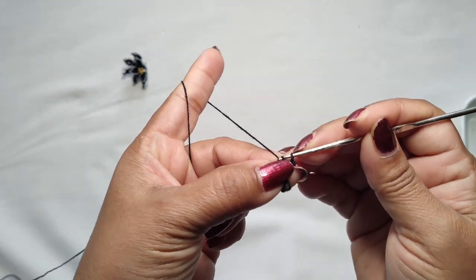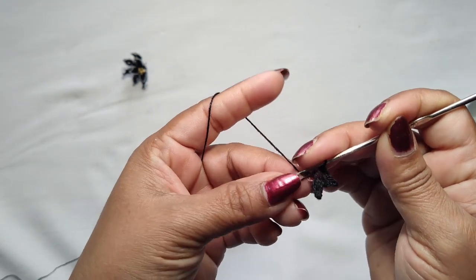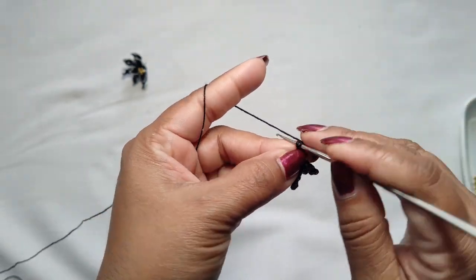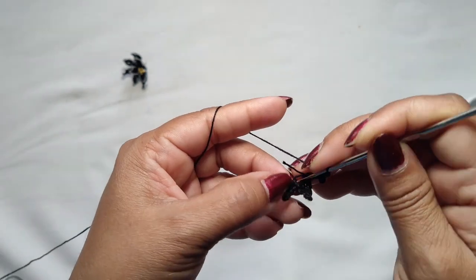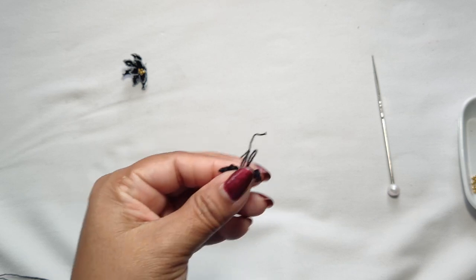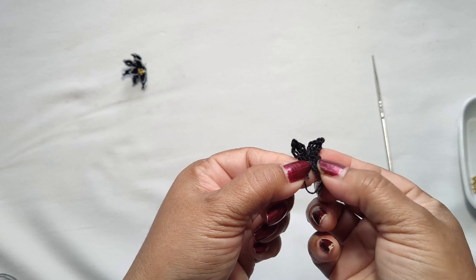In this loop make a slip stitch. In this loop make a slip stitch. Chain one two — this is the last one. Chain one two, one double crochet, chain one two, single crochet, chain one, double crochet. In this loop make a slip stitch, in this loop make a slip stitch, and make a knot. Our first layer flower with three petals is ready.